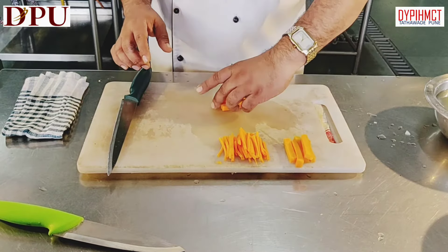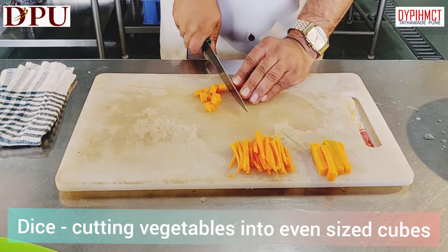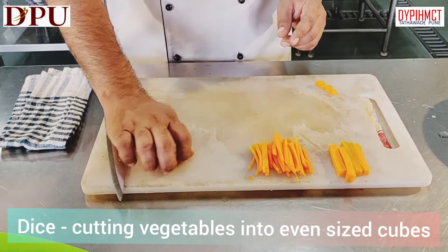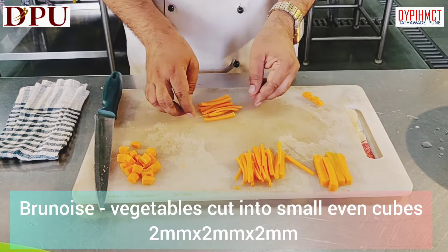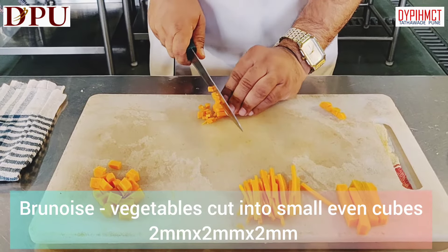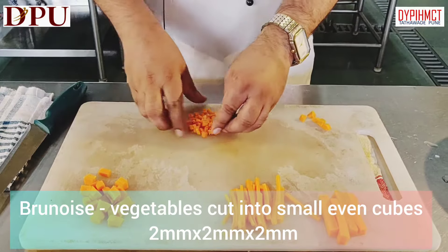With these battons we can make dices. Dices is cutting vegetables into even sized cubes. We can see nice even dices. And with these juliennes we can make brunoise. Brunoise is cutting vegetables into small cubes. Brunoise can be used for garnishing or for preparing any dishes.